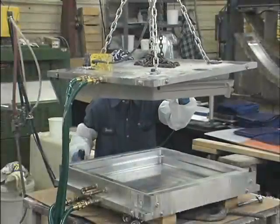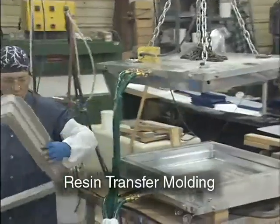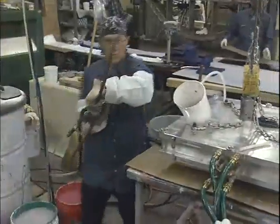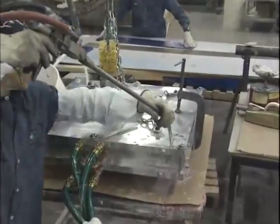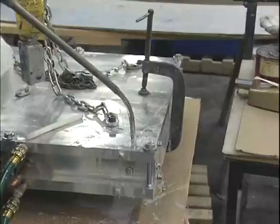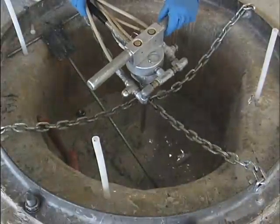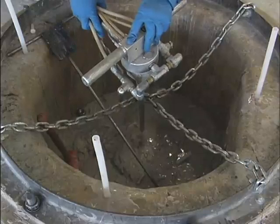Most liquid molding methods are a variation of the resin transfer molding or RTM process. Resin transfer molding, which is also called liquid transfer molding, uses a low viscosity thermosetting resin system to facilitate the transfer of resin into the mold. This resin is pumped under pressure into a two-part matched cavity mold containing the fiber reinforcement.